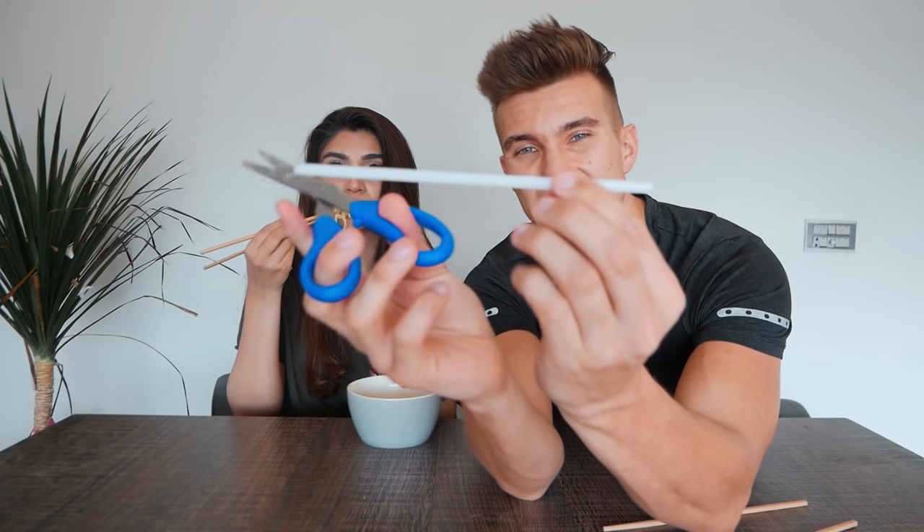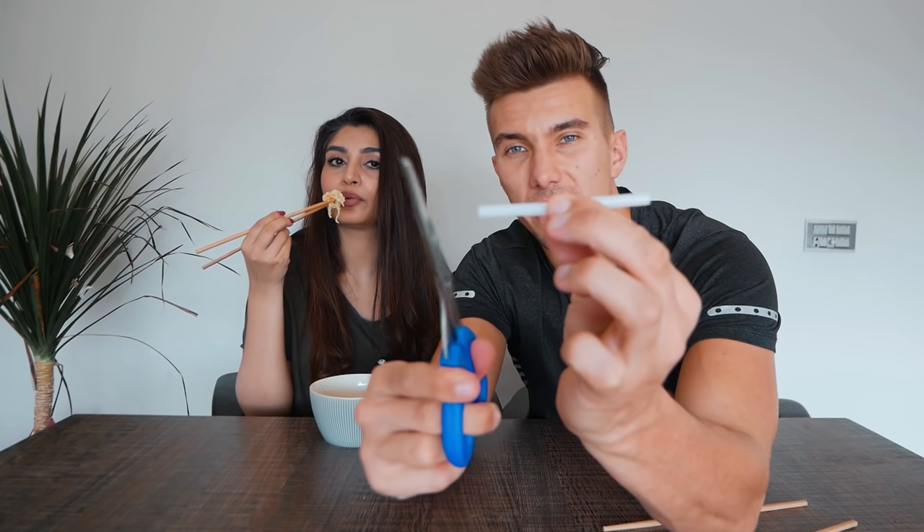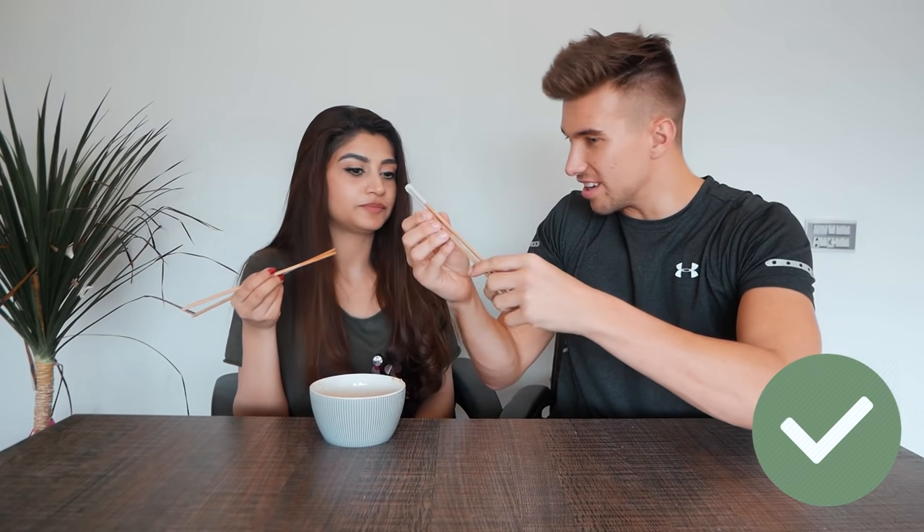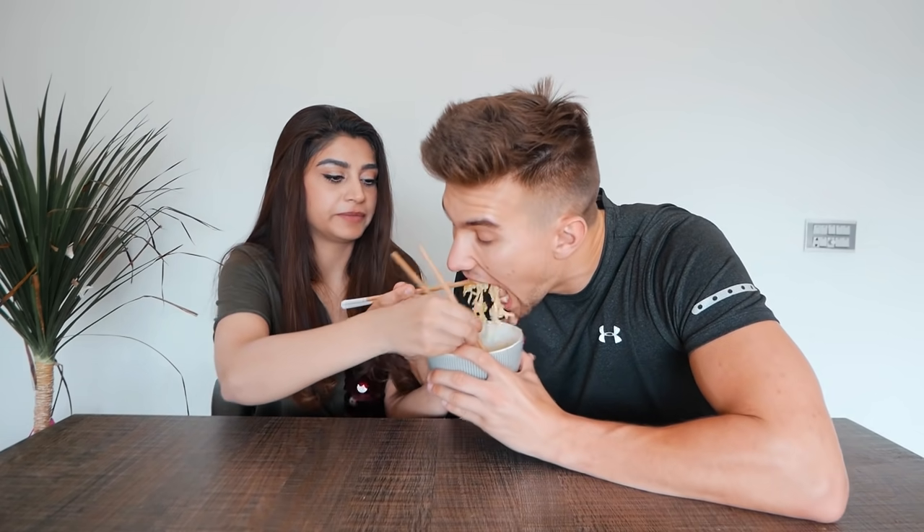Lucky there's a food hack for this! All you need is take your chopsticks, take a paper straw or a plastic straw, and you cut it exactly the same size on the other side so you have that bendy bit. Then you just put your chopsticks in the ends — and voila! This is cool, can I keep it? It's mine, it's mine! I'm going to the next food hack.